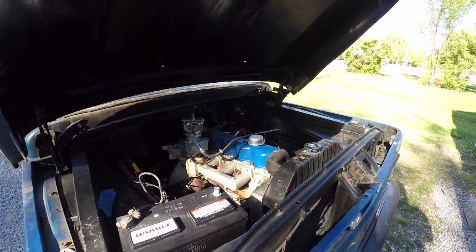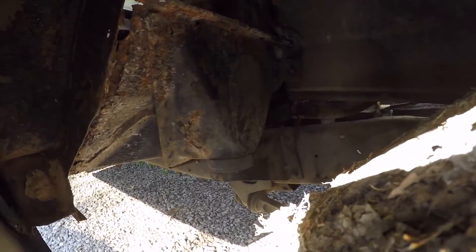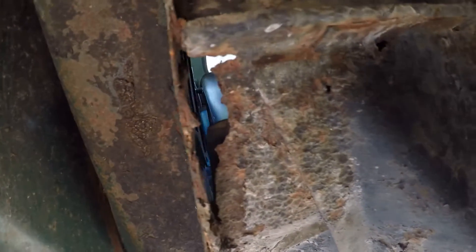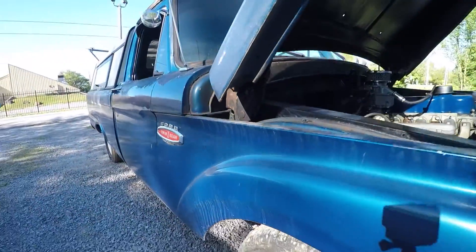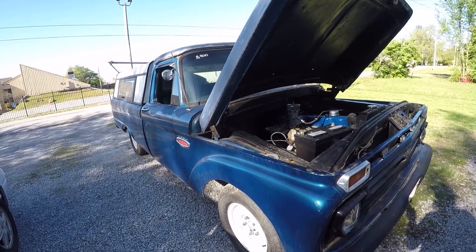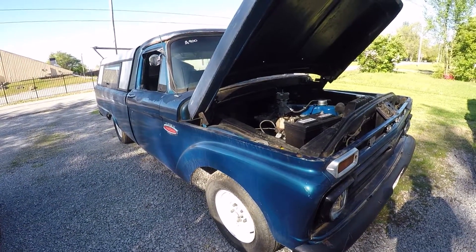The floor pans are rotted out, so we're going to have to get those fixed. The cab mounts are starting to go — there's a nice hole you can see right into the interior right there. We'll definitely have to pull this front end off at some point and replace all that good junk, so it's not a complete death trap. It'll still be a death trap, but not a complete one.